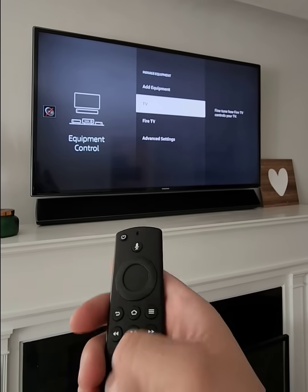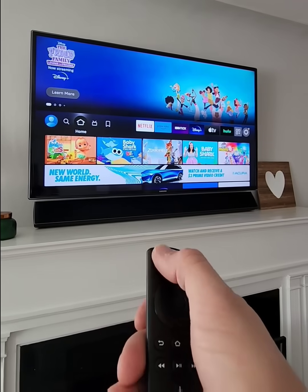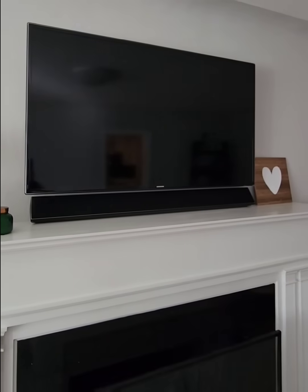Now press the home button and then press the power button, and you're good to go. Hope this helps, thanks.